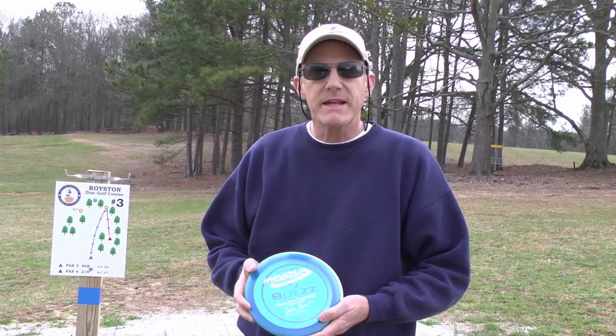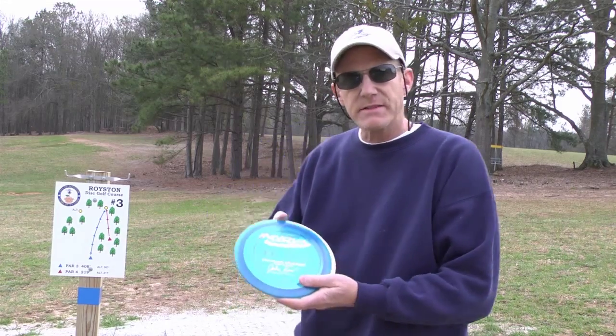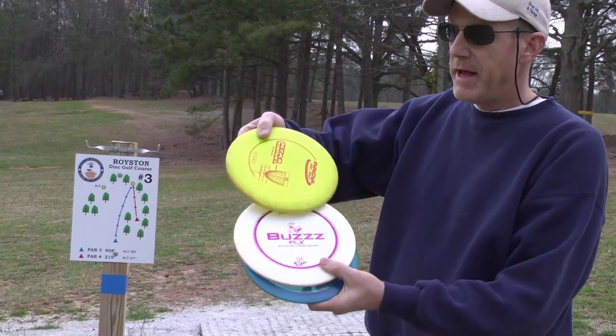I'm going to explain a little bit today about the different kinds of discs that are used in disc golf. Basically you've got three kinds of discs: you've got a driver, a mid-range, and a putter.